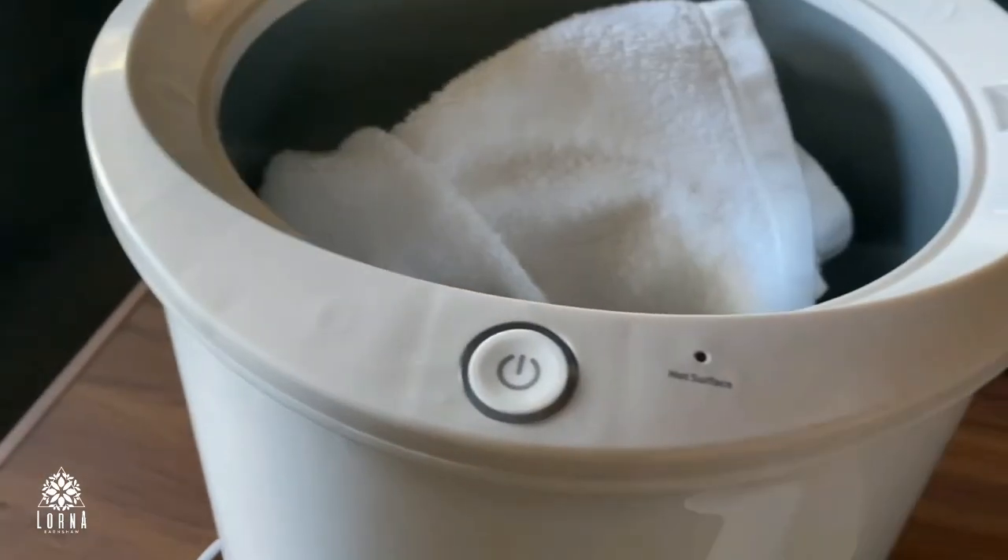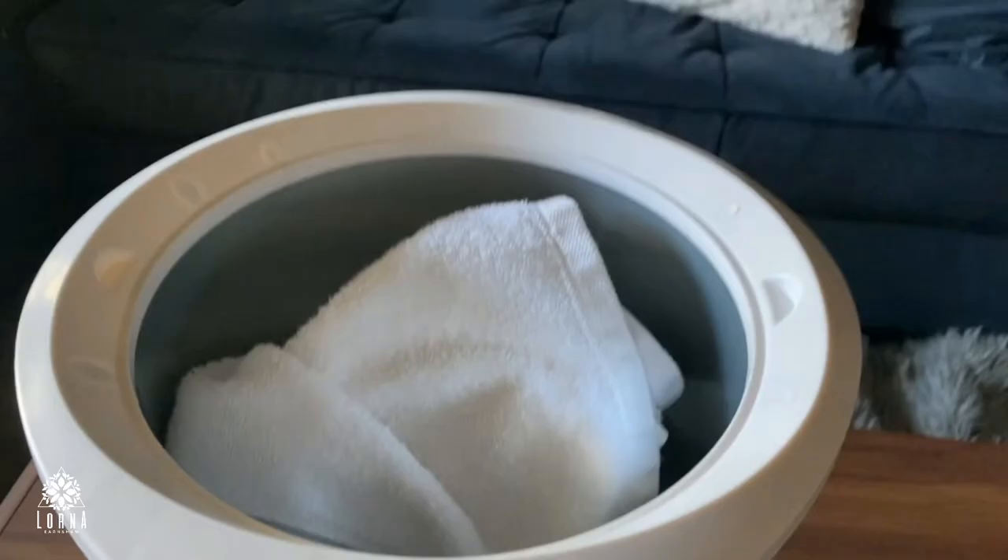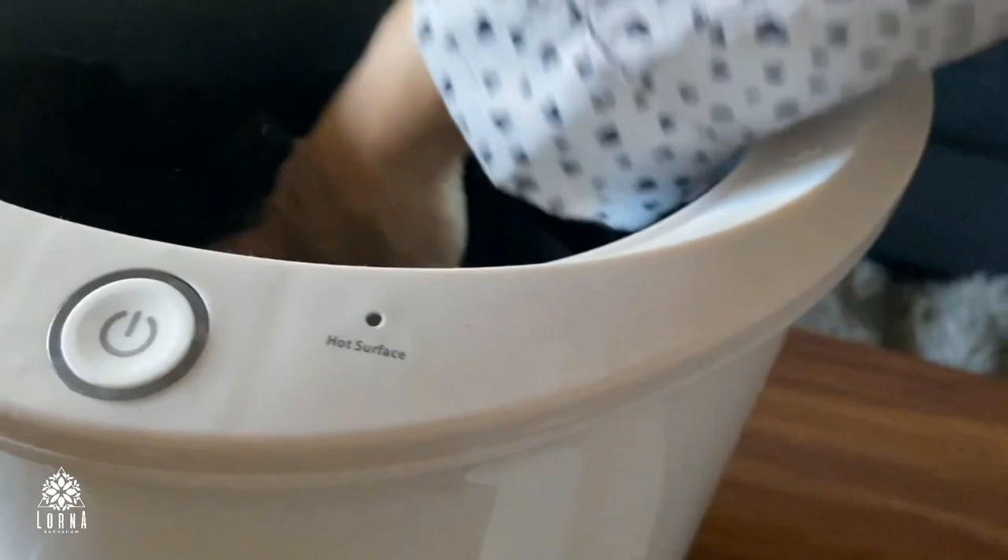So here is how you put the towels in. This is a Kinrei Towel Warmer.